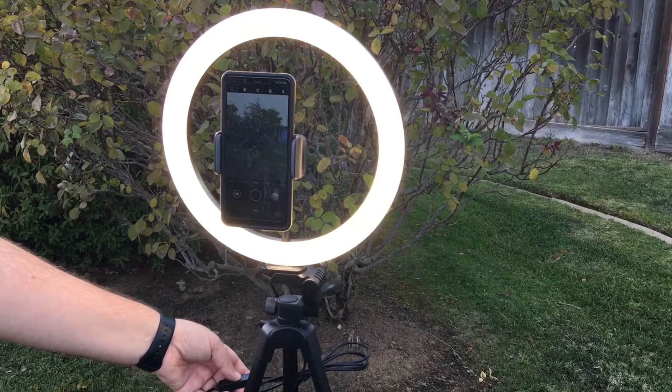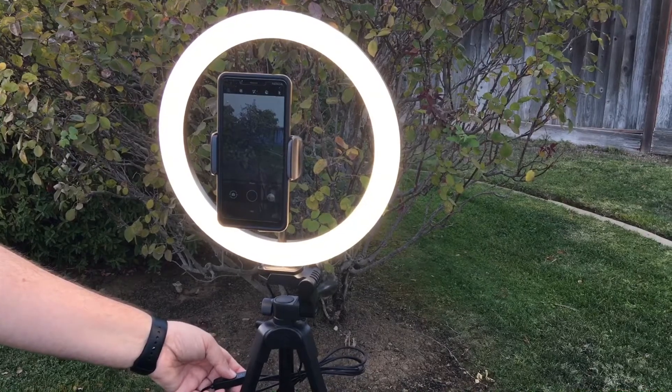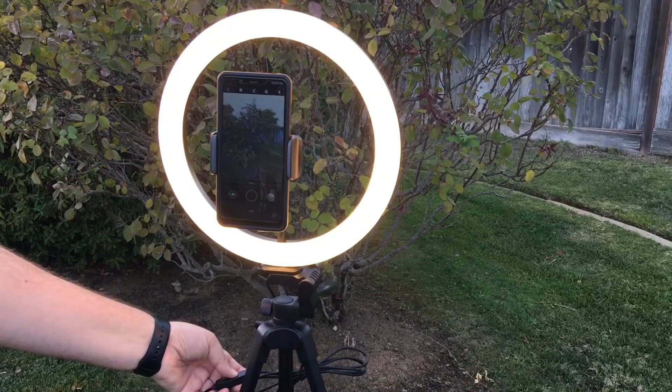Hi, this is Chris — 24k on Instagram, 24k on Twitter, and 24k_lifestyle on TikTok. Today we're showing the Toner 12-inch ring light.